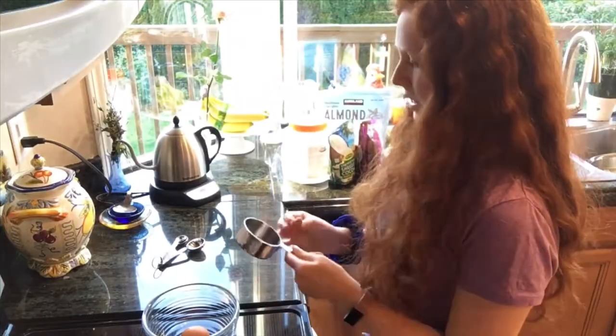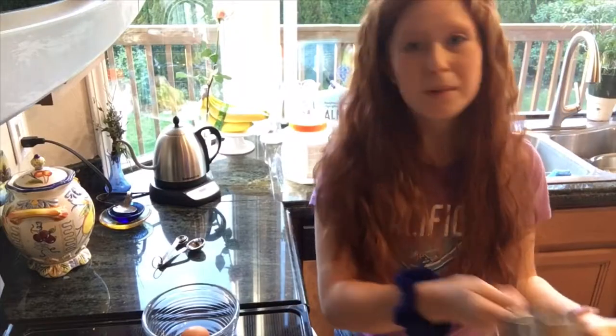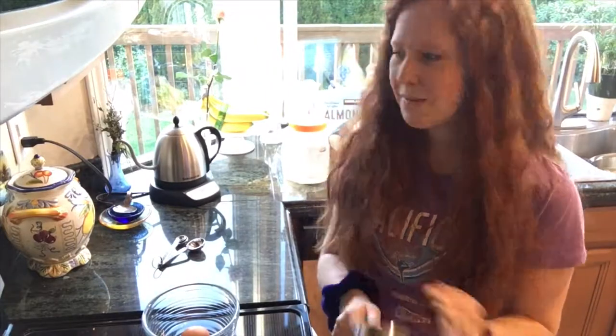We're going to start with one-fourth cup of almond flour. This is obviously cross-contaminated — I don't know what's in it — but if I risked my life once today I might as well risk it again.